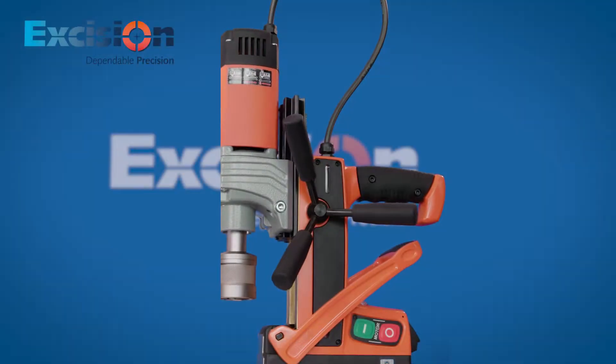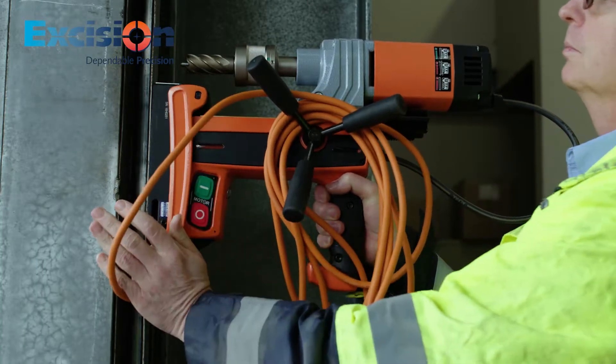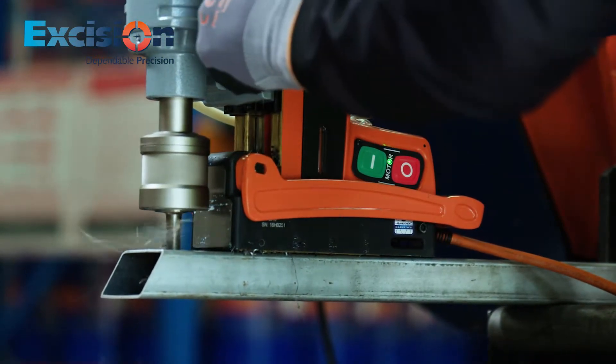Introducing the Magnex. Utilising enhanced revolutionary technology, the Magnex is the safest magnetic based drill available. The ability of the Magnex to adhere to steel as thin as 1.6 mm allows an increased range of applications in metal fabrication.